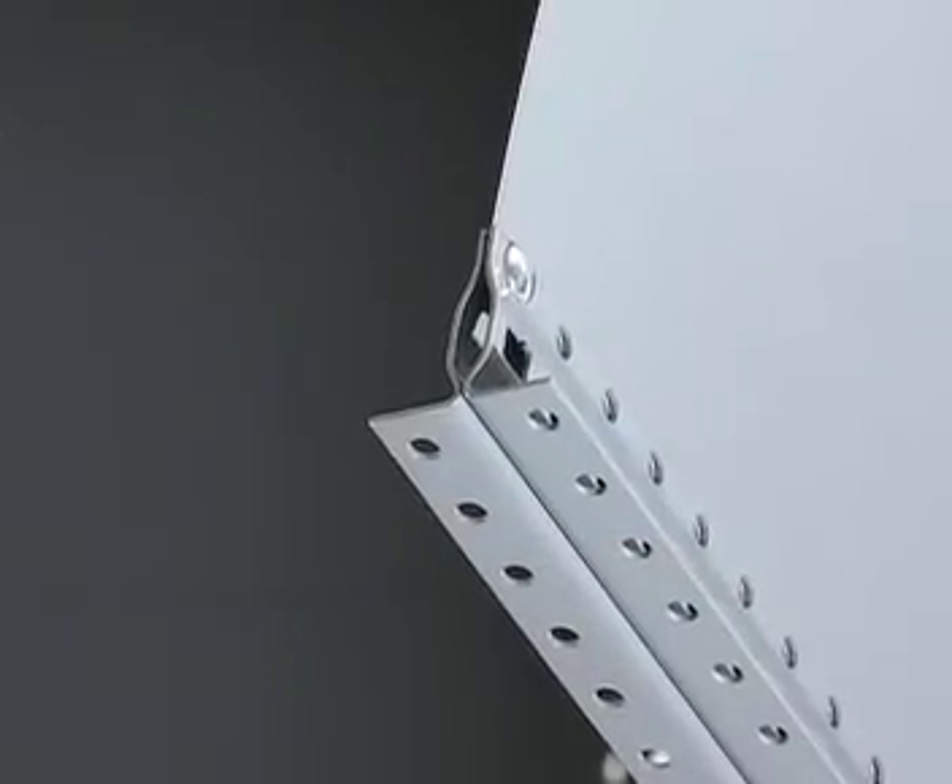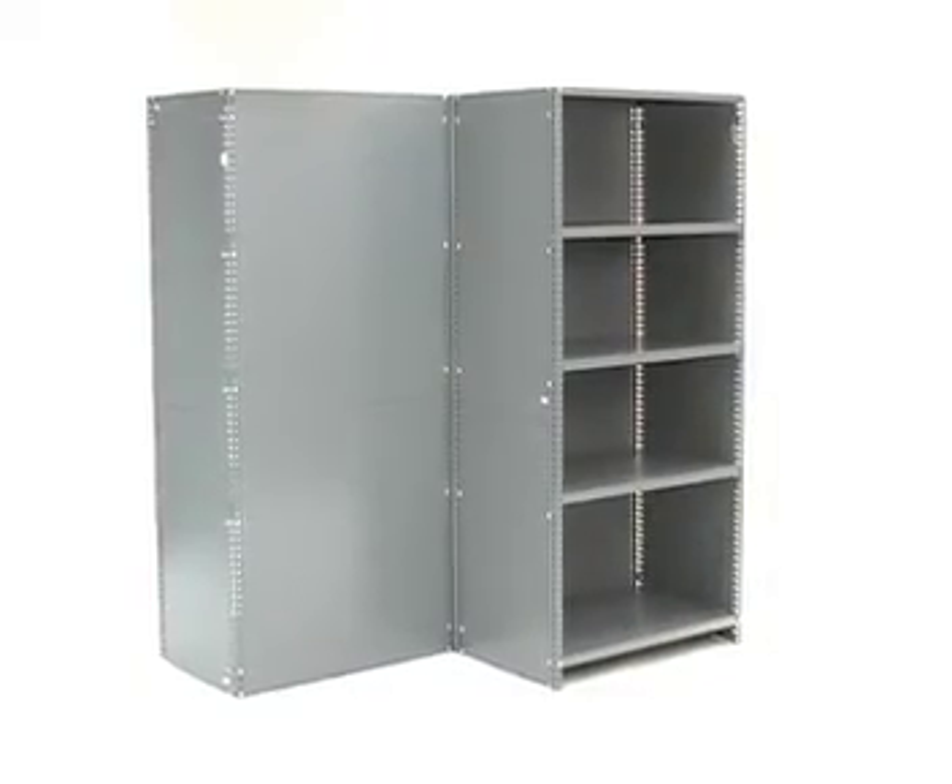The same can be done for the back-to-back unit assembly, but instead of attaching the side uprights with the shared panel placed in between, you can simply use both back panels on the inside of the rear uprights.